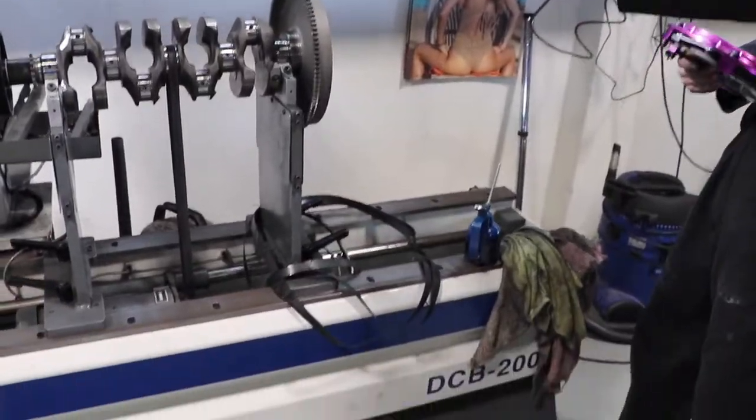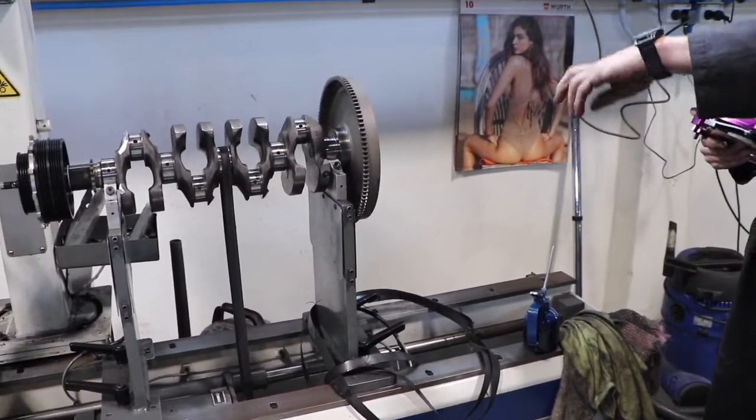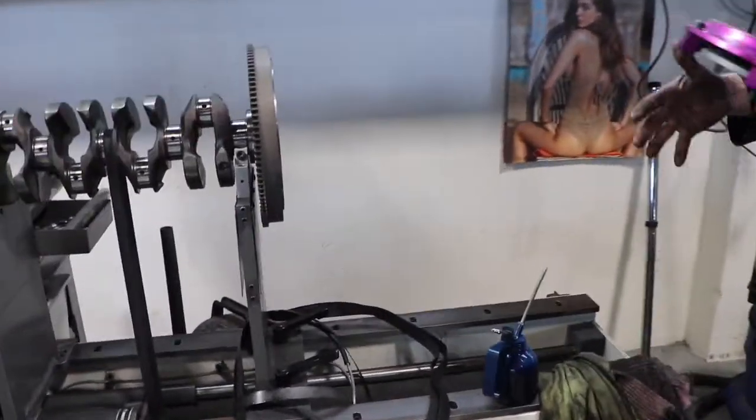So now that flywheel is matched to that crankshaft, so it can only go in the one place — you've got a marker. Doesn't it have the pin on it so that it only goes one way?